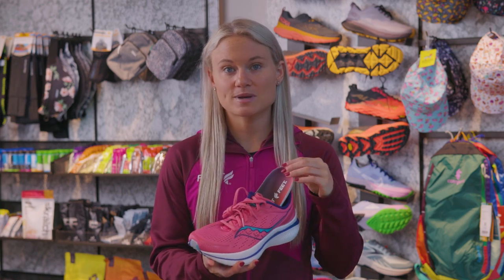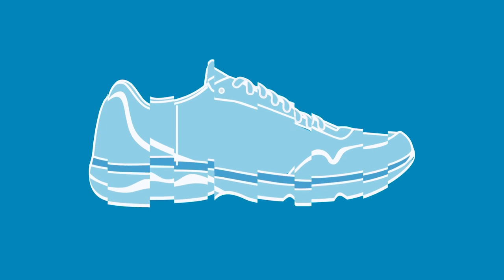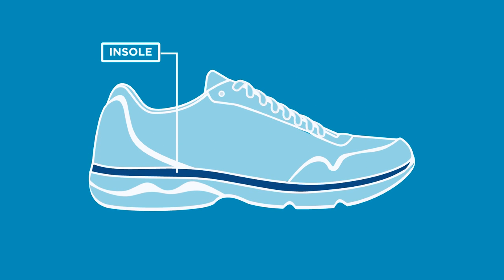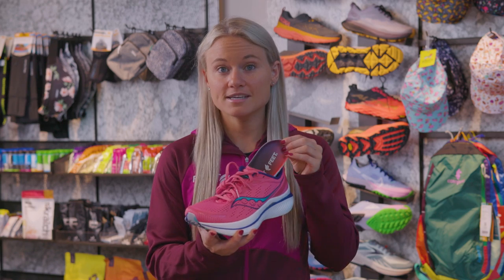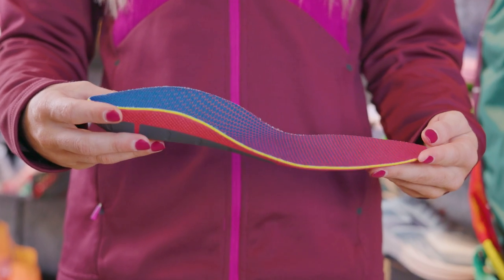The insole, also referred to as the sock liner, is a lightweight foam footbed that rests on the bottom of the shoe, offering more comfort and support for your feet. These insoles can also be replaced with something a little more supportive, like a Superfeet insole.